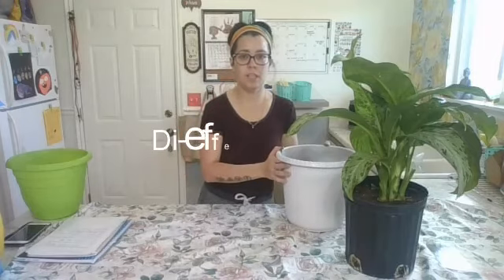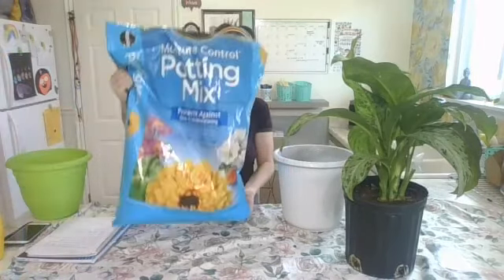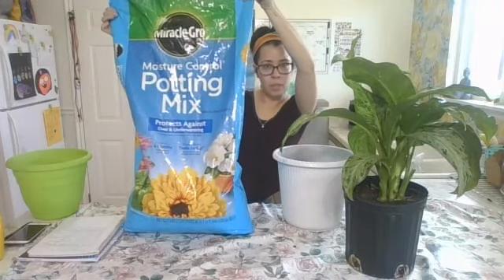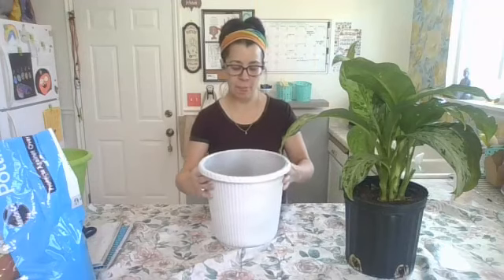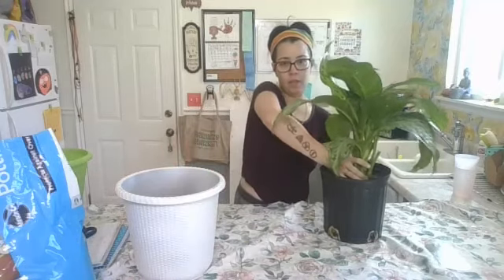For the Dieffenbachia, I'm going to add Miracle-Gro potting mix. I filled up a little less than half because I'm not planning on using any of the soil that this one came with.